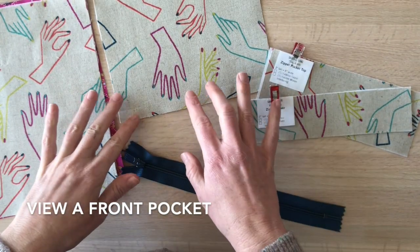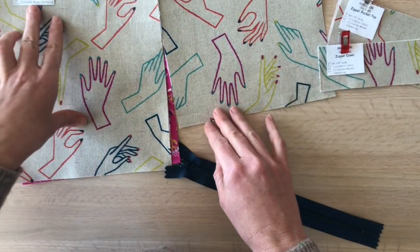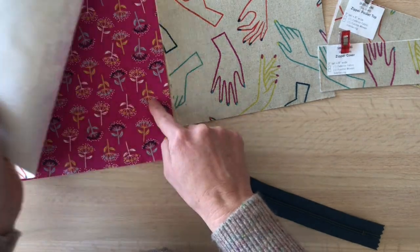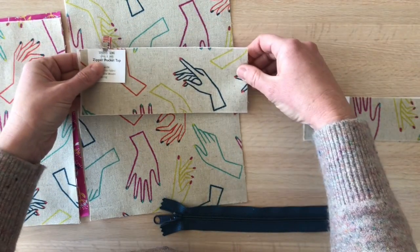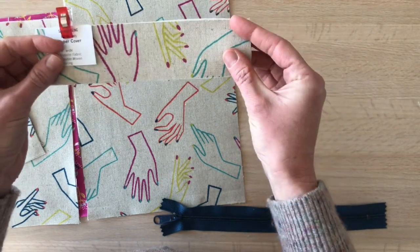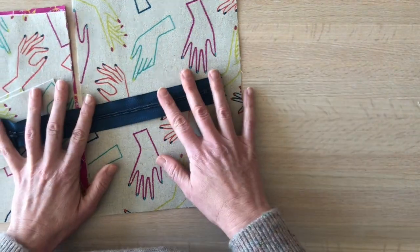We're ready to start on View A, making the front pocket. What I like to do is grab the pieces I'm going to need: the zipper pocket bottom piece with an exterior fabric and a lining, one of the main exterior panels, the zipper pocket top, the zipper cover (which is optional — you can see where that goes on the bag from week one) — and the 10-inch zipper.